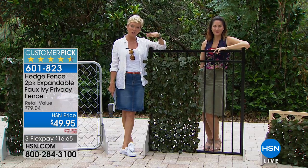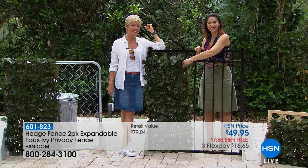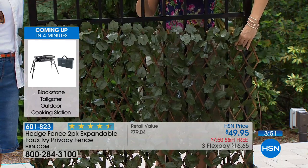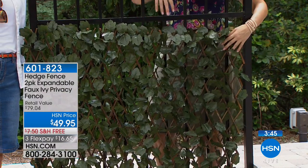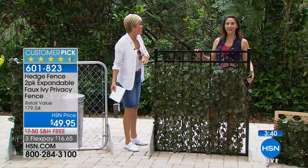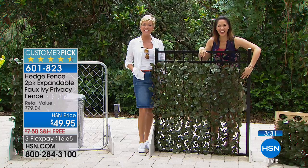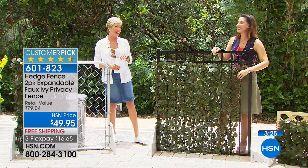Mamie has it on her enclosed patio around existing posts for privacy. She says it gives her a little privacy from her neighbors — sometimes you just want your own space at the end of the day, sit and sip a drink without having to make conversation. She jokes she hopes her neighbors aren't listening. We thank Mamie for calling in.